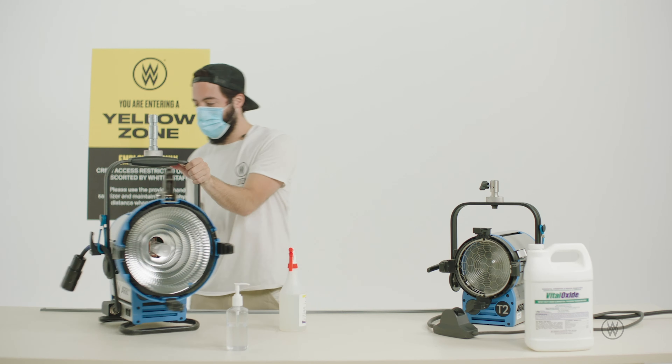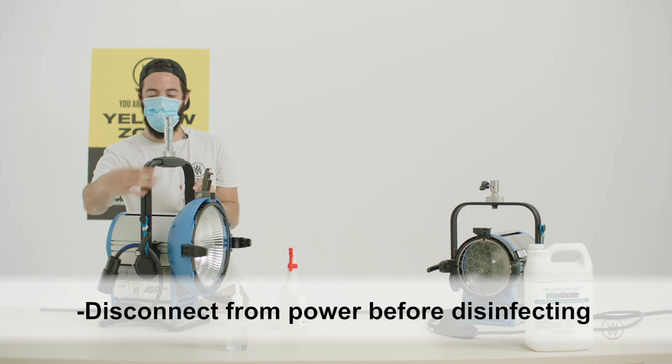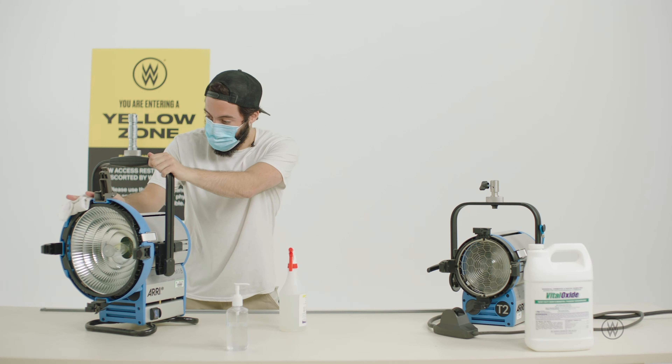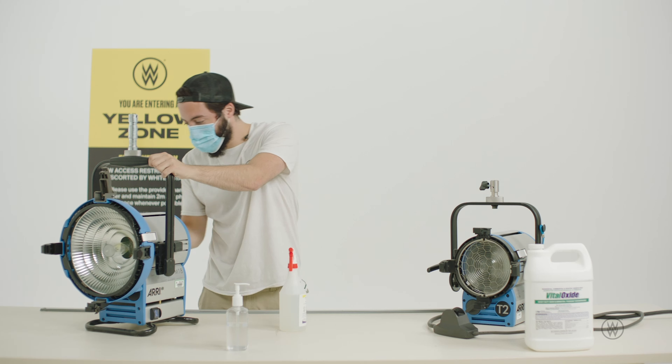Before we start, make sure that your light is disconnected from the power so you don't get any spark action, and then just start cleaning and make sure you get the entire exterior surface.